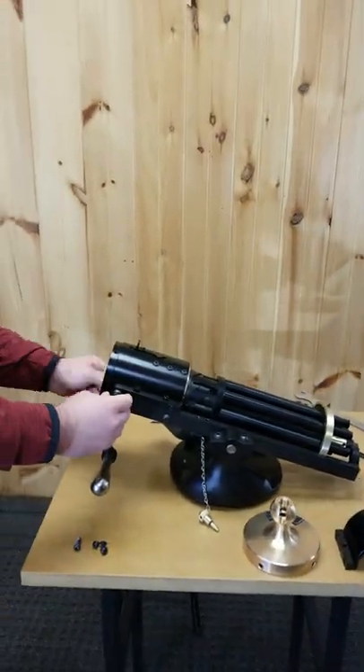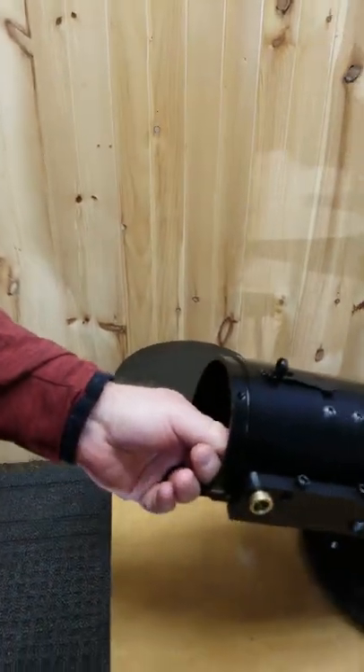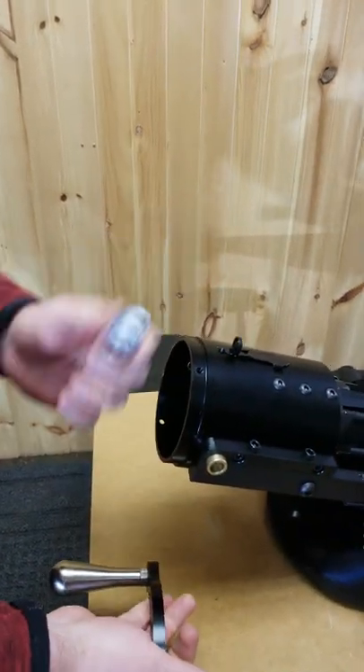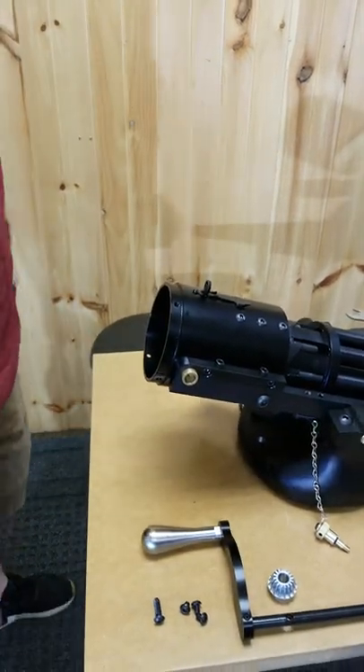From there, you can pull your crank handle, so we'll pull our crank handle now. Then with our free hand, we're holding on to that smaller gear, and then you can set that smaller gear off to the side.